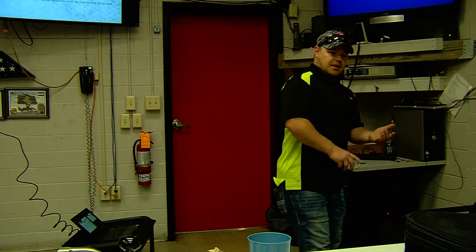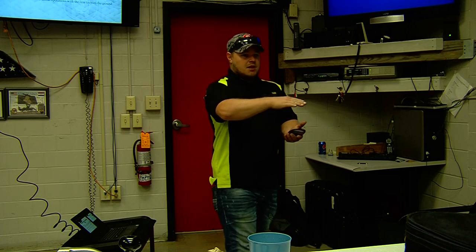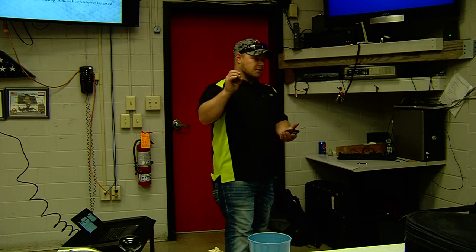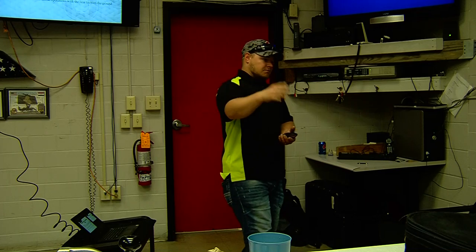This truck will not let you do anything unsafe. If you set this truck up outside of five degrees — five degrees front or back, right to left — it won't operate. It'll flash caution symbols at you telling you this is unsafe to operate. It'll let you get the aerial out of the bed a little bit and do some stuff, but it will not let you go full bore.